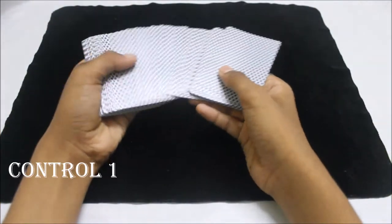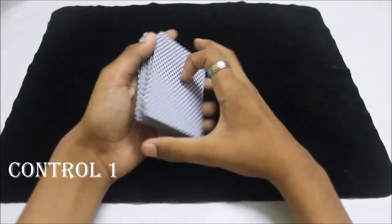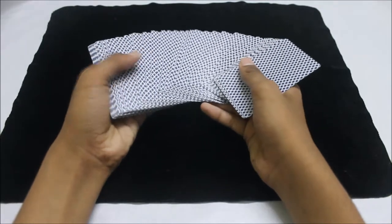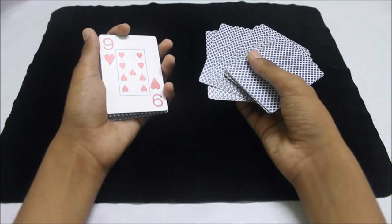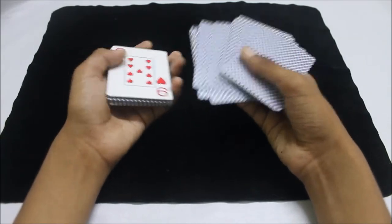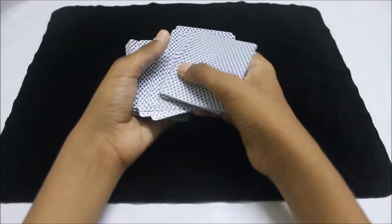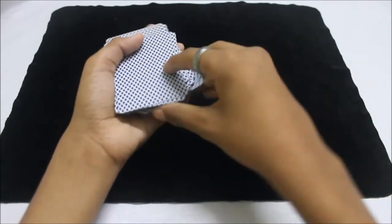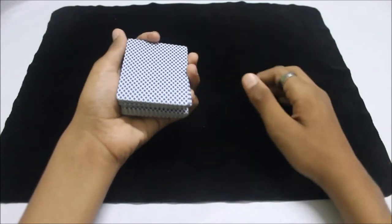The first control is called the double undercut. First you spread the cards and let the spectator pick any card they want — let's say they pick this one. Show it to the spectators, let them remember the card — it's a nine of hearts. Then you turn it back over, and when you're putting it back you catch a break right above that card with your pinky.